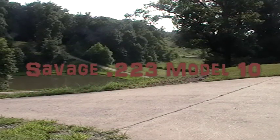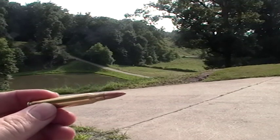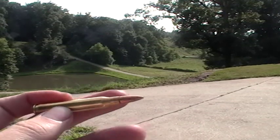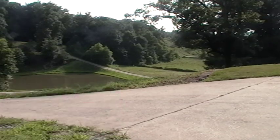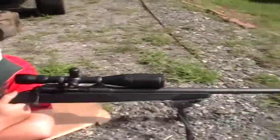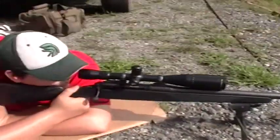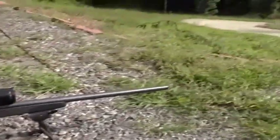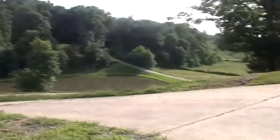Hi guys, Ballistic Expansion here again coming at you on a nice hot summer day. We're shooting semi-long range today — got a .223 bolt gun out. This is the Remington, 55 grain full metal jacket, standard factory load. Connor is going to take the first few shots. It's a Savage Model 10 with a Nikon Monarch scope on it. It's pretty nice, shoots good. We got some really nice groups out of it earlier.